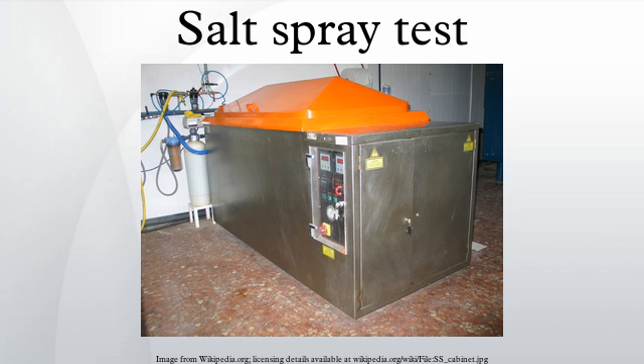Salt spray testing is popular because it is relatively inexpensive, quick, well-standardized, and reasonably repeatable. Although there may be a weak correlation between the duration in salt spray test and the expected life of a coating in certain coatings such as hot-dip galvanized steel,